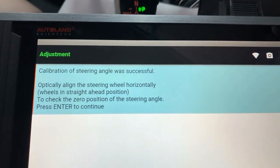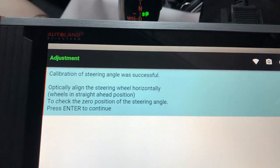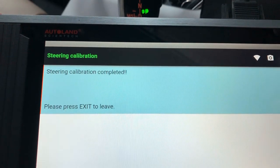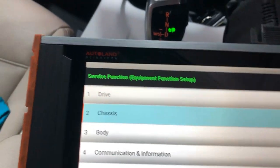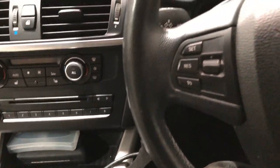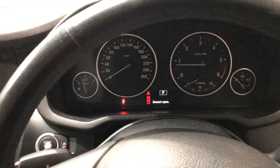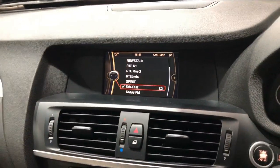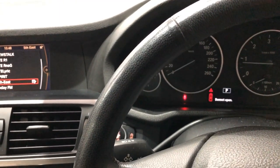We'll recheck the alignment and make sure the steering angle is at zero position when pointing straight ahead. Press enter to continue — calibration completed. After restarting, the fault is gone and the warning message has cleared from the dash. All that's left is to go back in and clear all remaining fault codes, and everything should be okay. Thanks for watching.